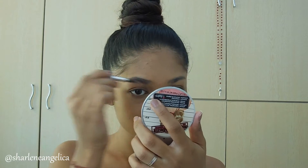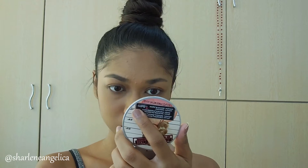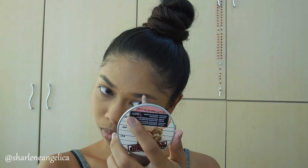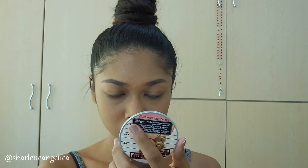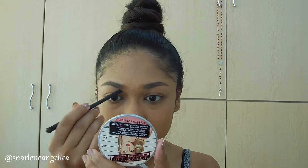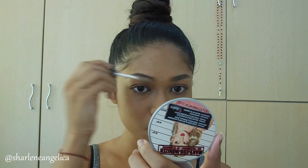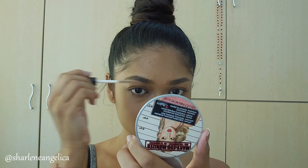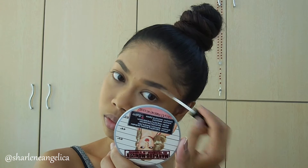Next I'm filling in my brows with the Catrice Brow Pencil in Date with Ashton — my brows take forever so I'll fast-forward this part. Once done, I use an angled brush dipped in the Balm Bahama Mama to fill in the front and end parts of my brows, which tend to be lighter. Then I seal everything in with the Catrice lash and brow gel.